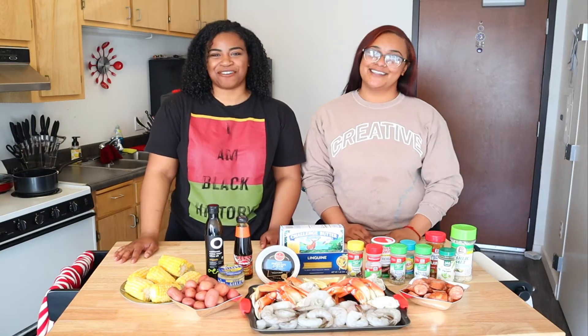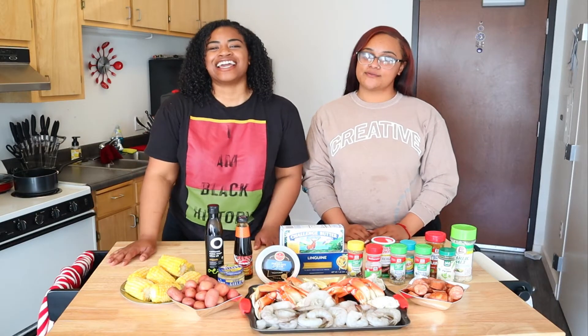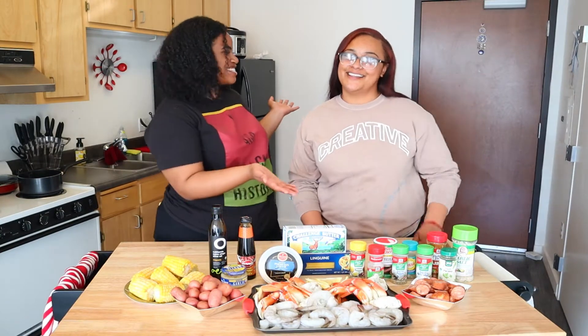Hey guys! Welcome back to Chop It Up with Charity. If you're new here, join us as we travel through food to broaden our taste buds and learn about different cultures. And as you can see, we have a special guest here with me today — my sis McKay!